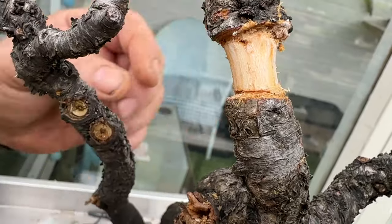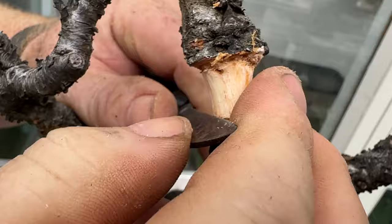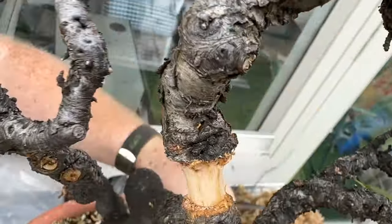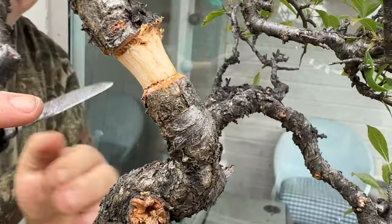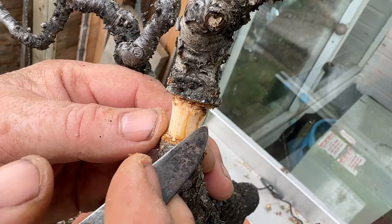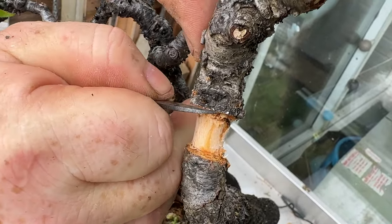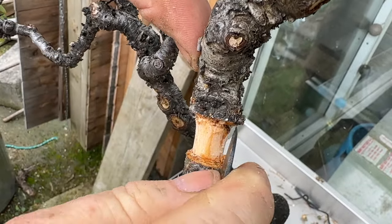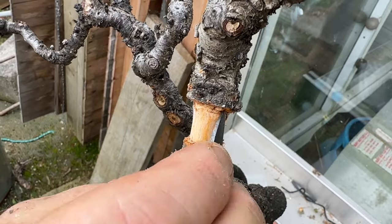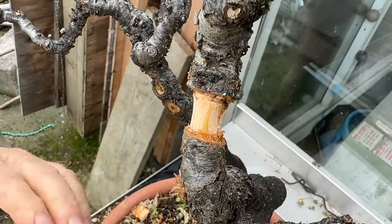We're not really scraping any of the white wood away. All I'm going to do with that top cut is clean away those loose fibres. I can see that the cambium in here has gone nice and brown and oxidized, so I know the cambium is clear. That's good — we're ready to go.